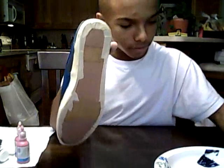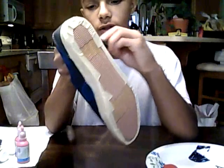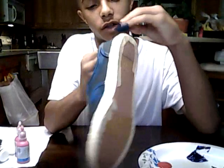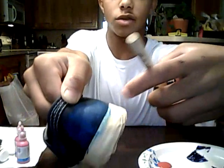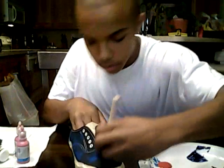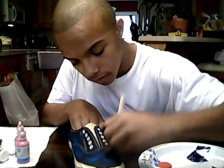Get some on the back too. This is really easy to do — it could only take you like five to seven minutes. You can see there how the tape came in handy, otherwise the white part would have gotten messed up by the paint.